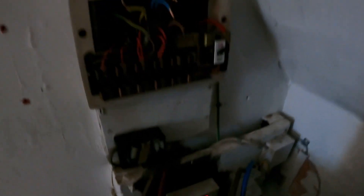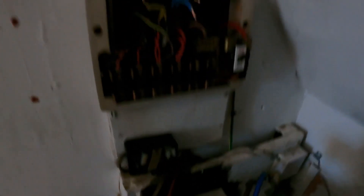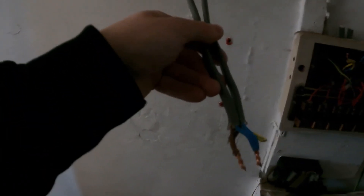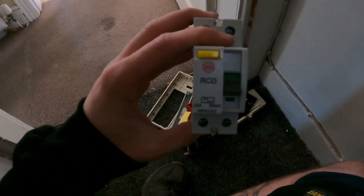I'll probably get it on a time-lapse and crack on. You can see it's the old one — not sure who installed it. So I'll get on a time-lapse and crack on. The kitchen was rewired, which they'd brought out of this board, but they did put an RCD in.